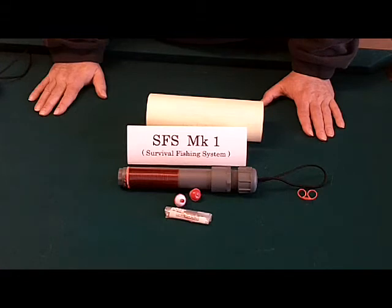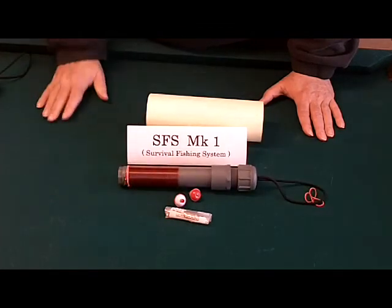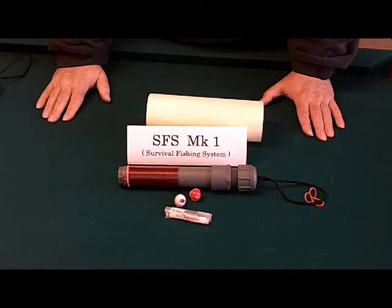Unlike the Altoid tin — and we've all done the Altoid tin, anybody who spends time in the outdoors — you have to go find yourself a limb, trim it down, notch it, and tie it to get ready to go fishing. By the time someone gets their pole ready to go fishing, with this system I could probably already have a couple of bluegill set to go and be thinking about starting my cook fire for them.